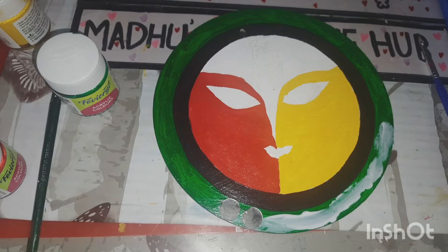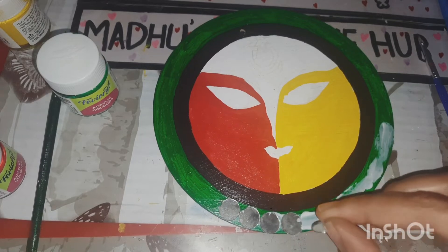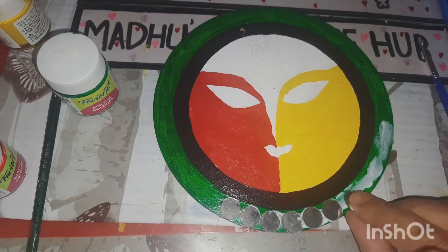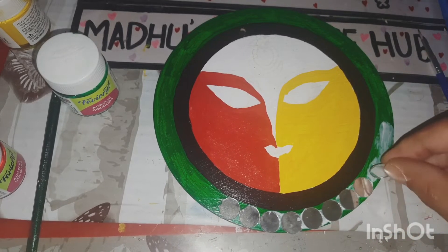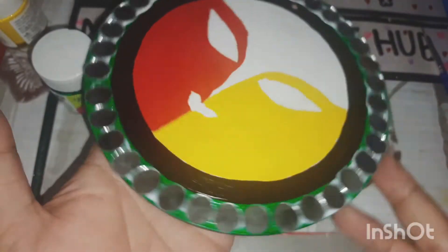I'm sticking the round mirrors next to each other like this. You can totally skip this step, or you can do any mandala art on this part as well. I cover the entire outer circle with mirrors so it looks nice and shiny!